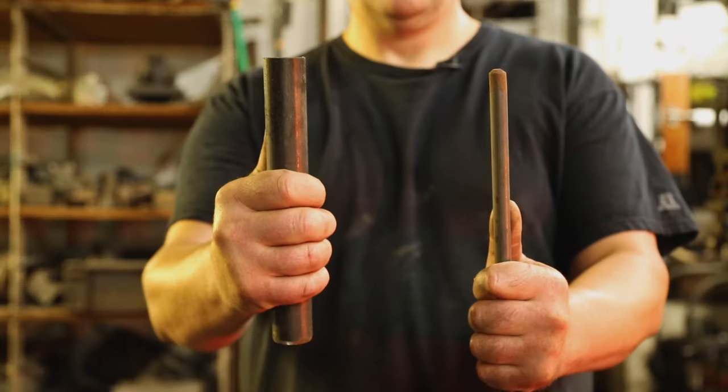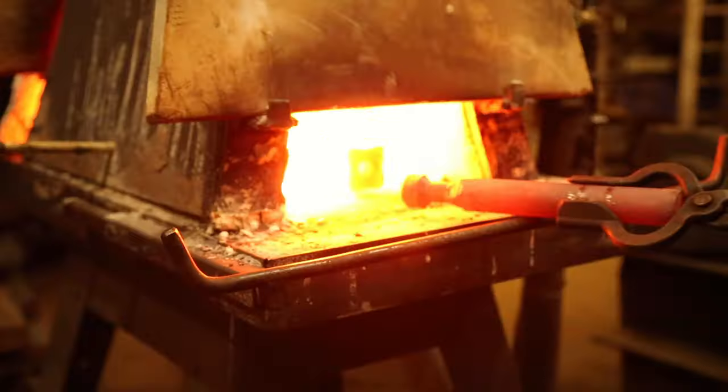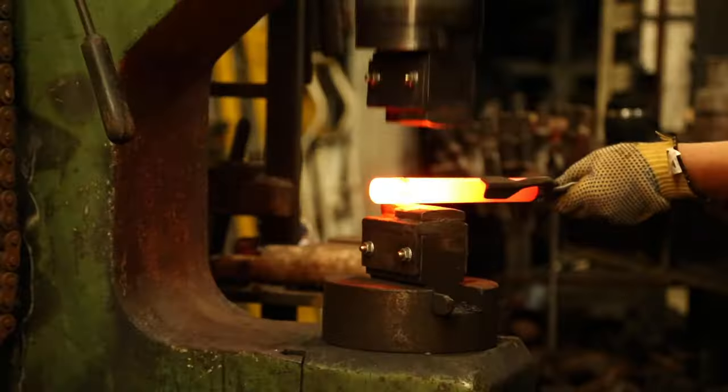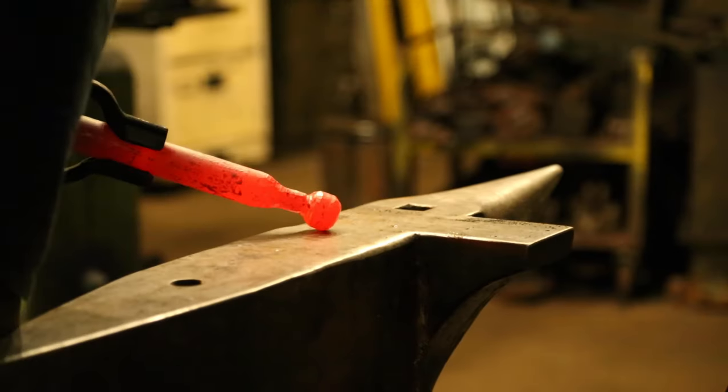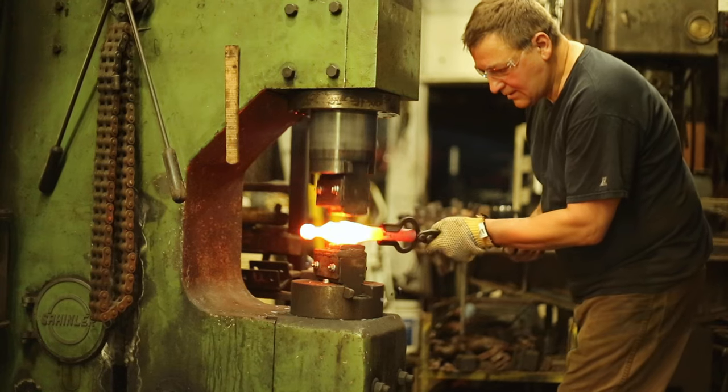Arnon started with a cylinder of metal and drew it out to what you see here. To do this, he heated the metal in a forge, then molded it using a pneumatic power hammer and some good old-fashioned hammering. Arnon repeated this process until he was happy with how the blade looked.